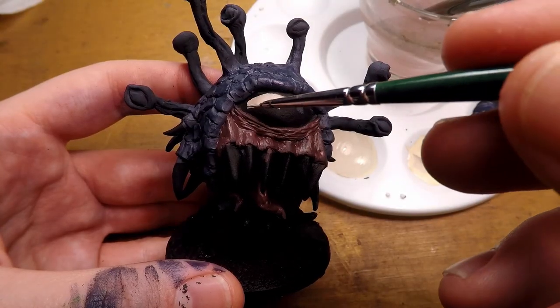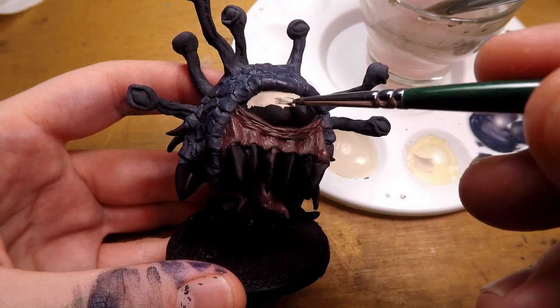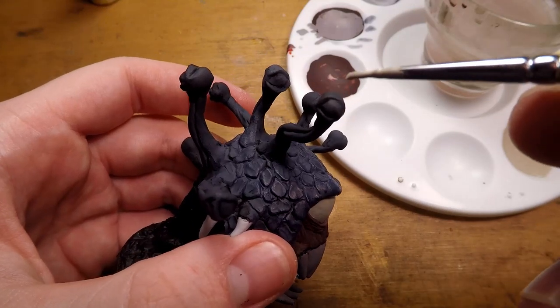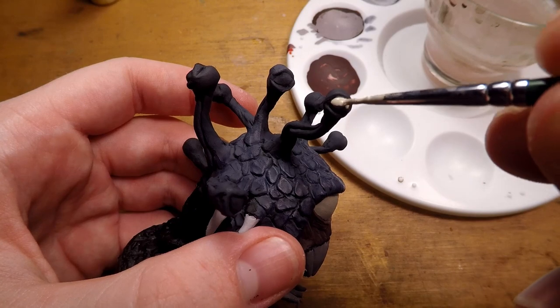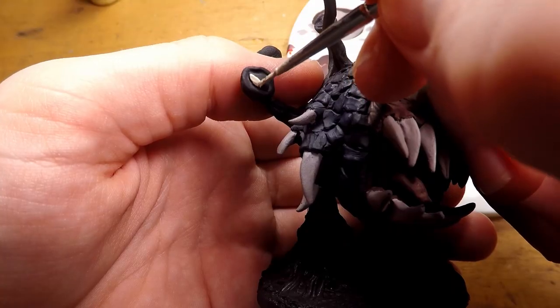After that, I start adding the eye color, which is a kind of yellowish off-white, and I do a bunch of that into the big eye and also hit the smaller eyes with that. Unfortunately, I lost the footage for when I painted the teeth and horns, but I hit those with a slightly different off-white color.